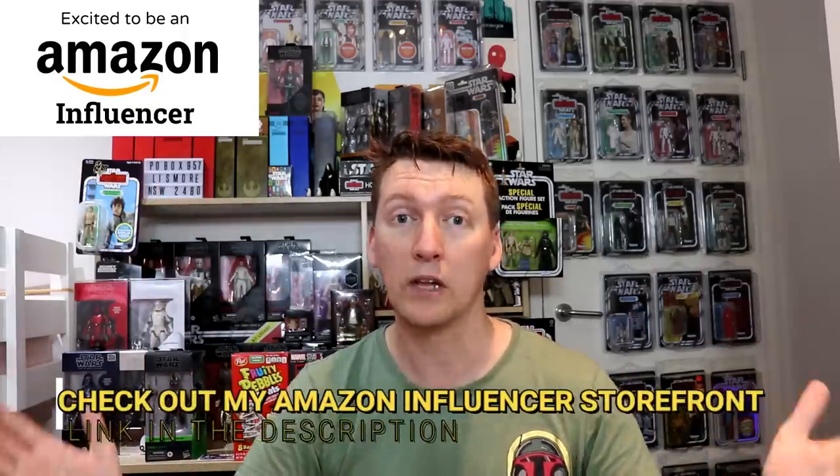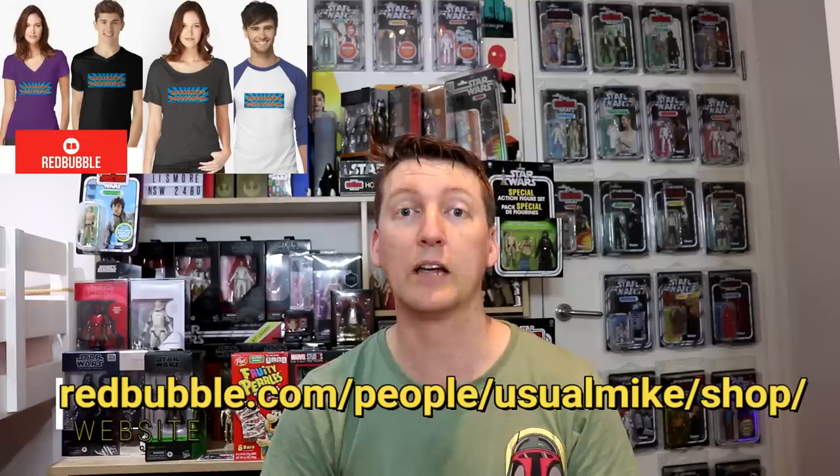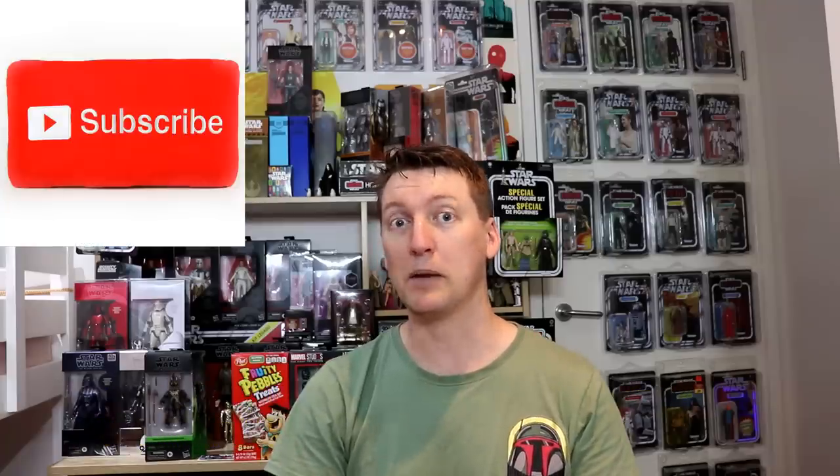Thank you so much Raymond. Thank you everyone for watching - this has been the news. There will be more updates coming very soon because of Hasbro PulseCon, with lots of reveals in future videos. Don't forget to check out my fan mail video from Keith over in the United States as well - a massive VBox. If you'd like to help out the channel, Amazon Affiliates link is down below. Also on my Redbubble store you can buy some merch. Follow me on Twitter at UsualMike30 or Instagram at UsualMikeTelevision. If you want to send fan mail, P.O. Box 957 Lismore NSW 2480 Australia. Hit subscribe, tap the little bell for notifications, slap a like on this video if you've enjoyed it, and I'll see you guys next time. All the best.